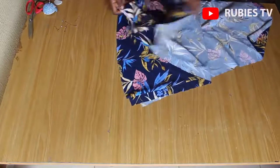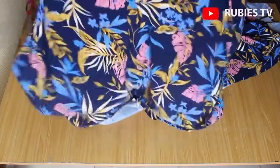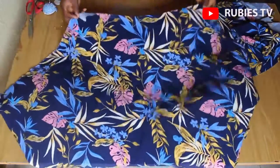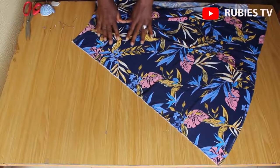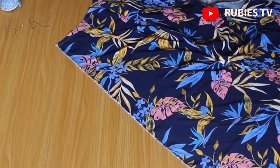Alright guys, this is what we have. Let me open it up and show you. I want to fix a side pocket to this — this is the waist.